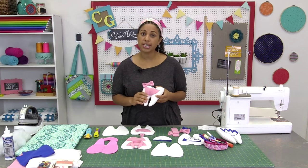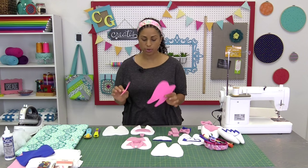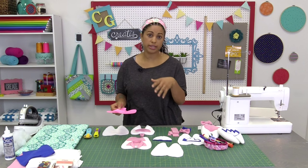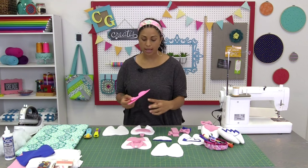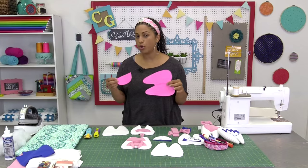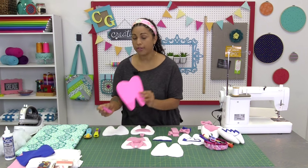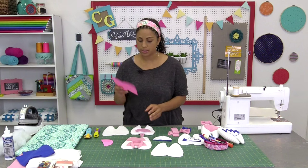They're real simple to make. The first thing you're going to need is a template. I have my templates cut out here — this is just my prototype version, but you guys are going to have a nice printout that you can download using the link in the description box below. It will be a one-page PDF that includes the tooth shape and the mouth for the pocket part. I like to trace it onto cardstock to make it a little sturdier so it's easier to work with. Then you're going to lay these following the stretch lines on the template pieces to cut out your fabric pieces.